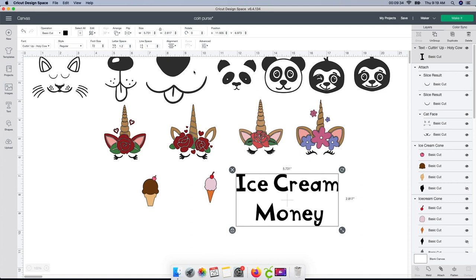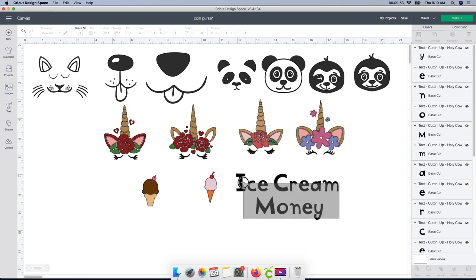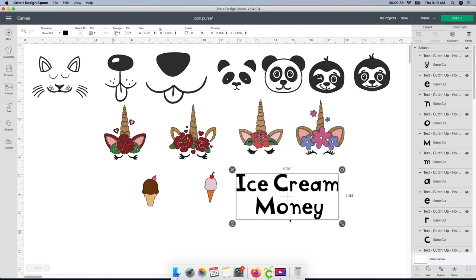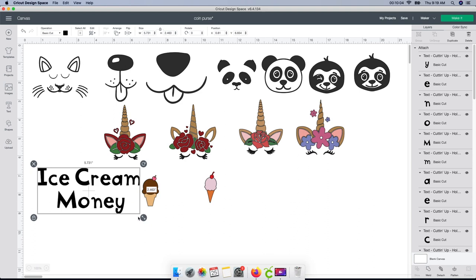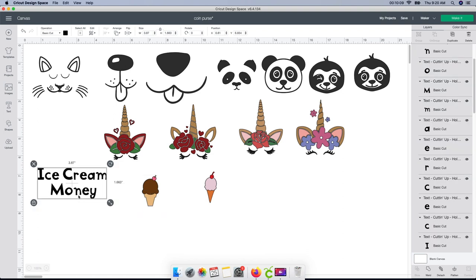The spacing between the lines really drives me nuts. You can fix it one of two ways: with it selected go up to line spacing and push the down arrow, or use the Ungroup button and manually drag whichever word you want closer. Then select it all again and Attach it, because otherwise it would cut out each word individually and I don't want that. I think I'm actually going to make two of these ice cream ones — I love both of these ice creams.